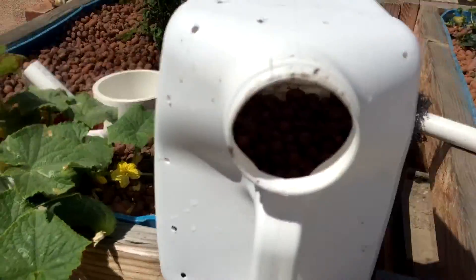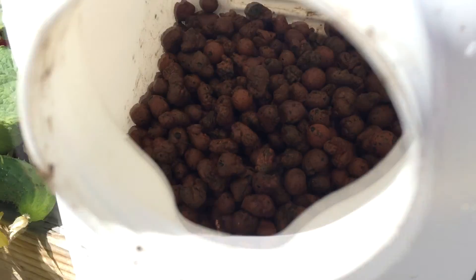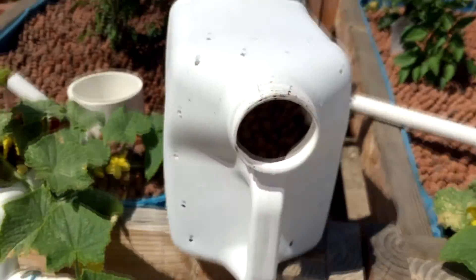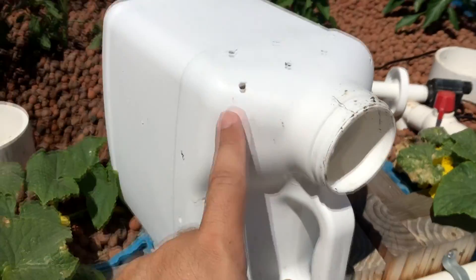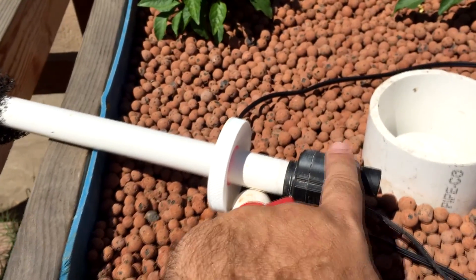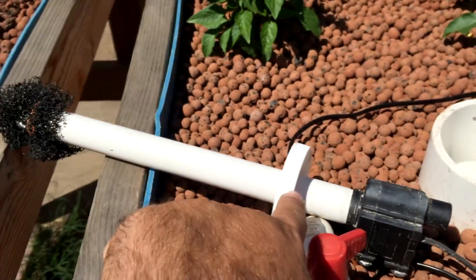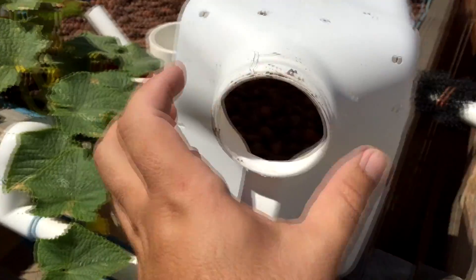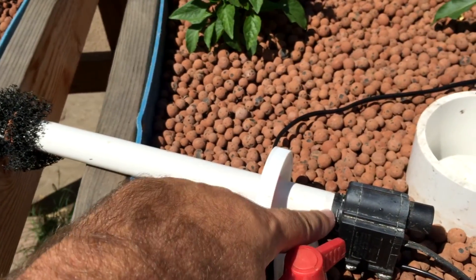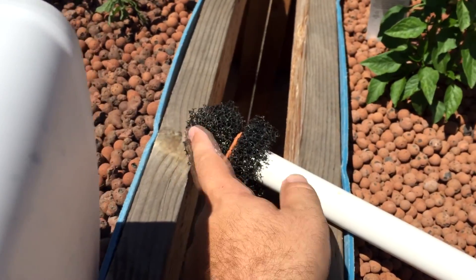So this is basically a homemade submersible filter I'm building here. You can see the stuff in there — I drilled holes all over it. I had a little pump that I had to grind down to fit it in there. I had to cut a hole in this cap that goes to this — it's a cat litter container. I had to grind it down to where it'll fit in there, cut a hole in the cap, and push it through.